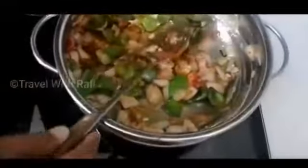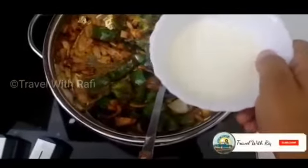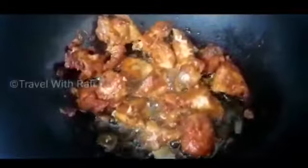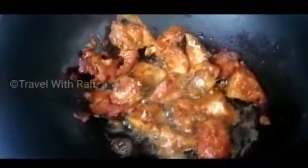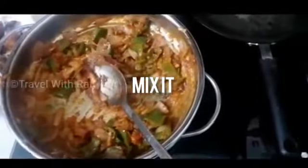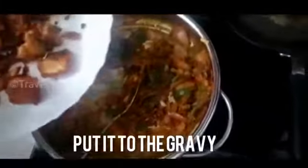Add this in. Now let's fry this gravy and mix this gravy. Let's fry this gravy. Wait until we mix it.